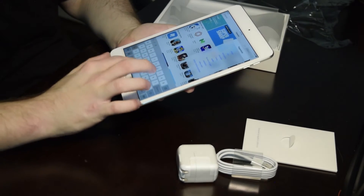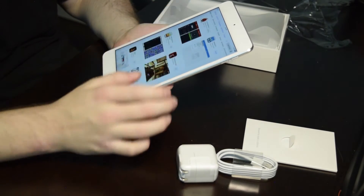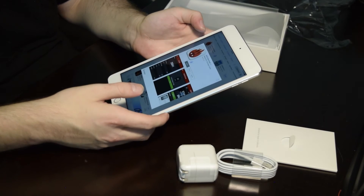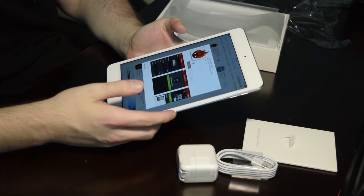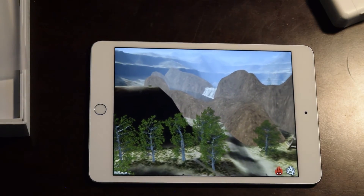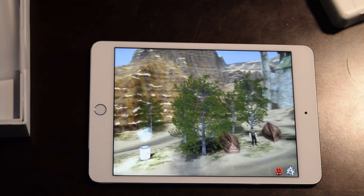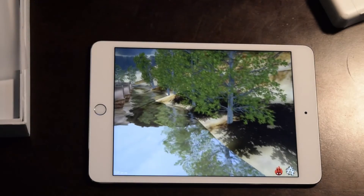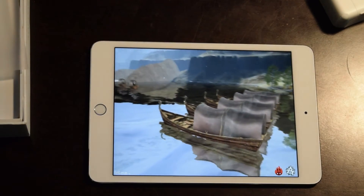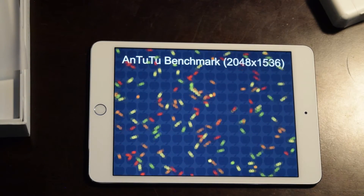I want to see if I can find benchmarking software just to see how well this does under stress, so let's get a benchmark app. It's just installing real quick, and then after that we'll run it. Considering this is running in a 2K resolution, it's actually doing a really high frame rate — a lot better than I expected. There are only a few tablets that are going to have this kind of frame rate and performance, and it's something you're really not going to see in any of the budget lower end Android tablets or even the previous generation iPad Minis.